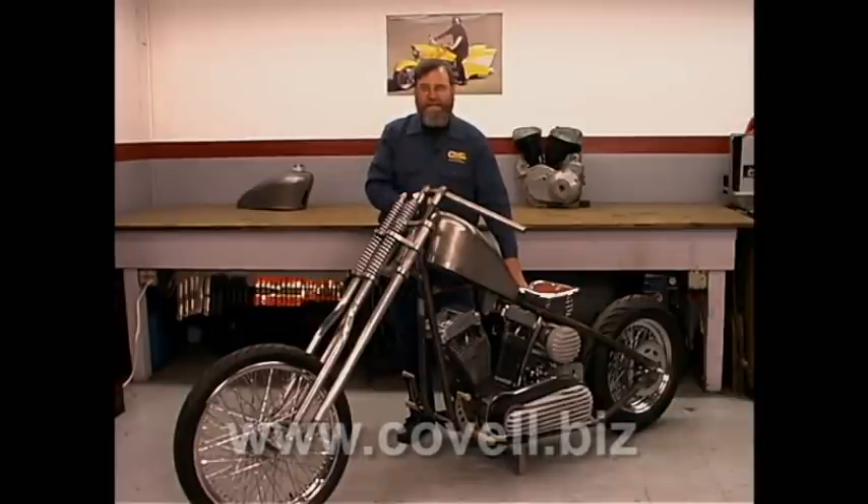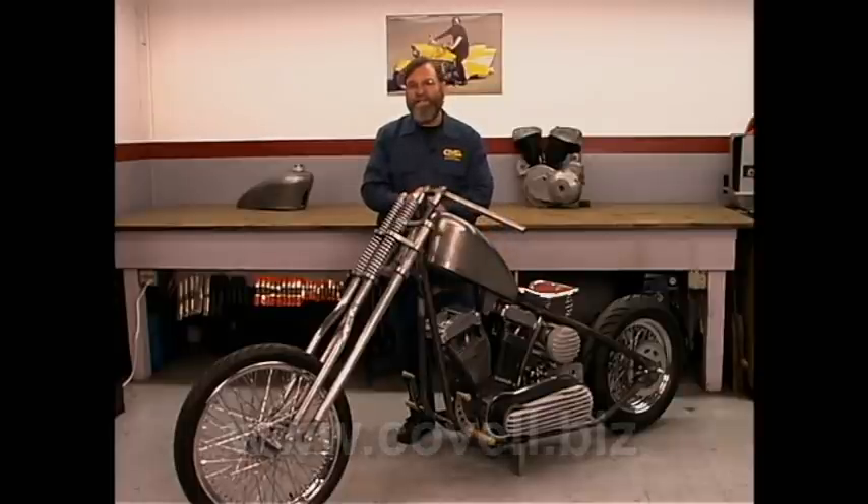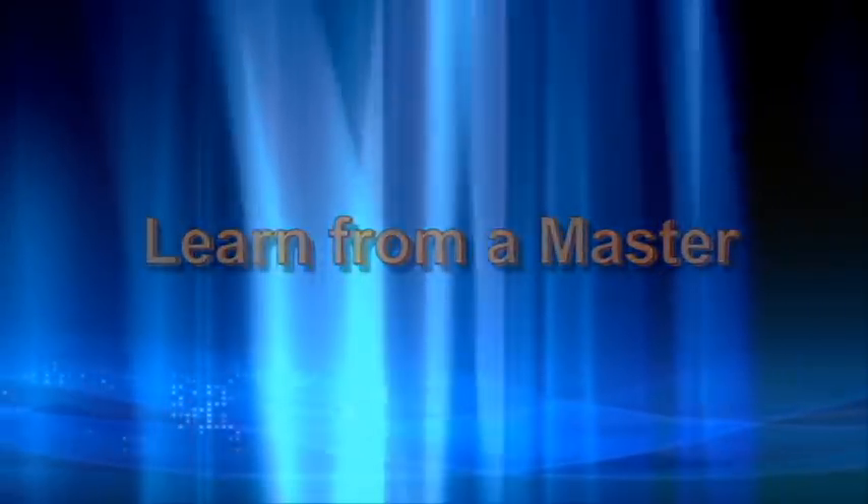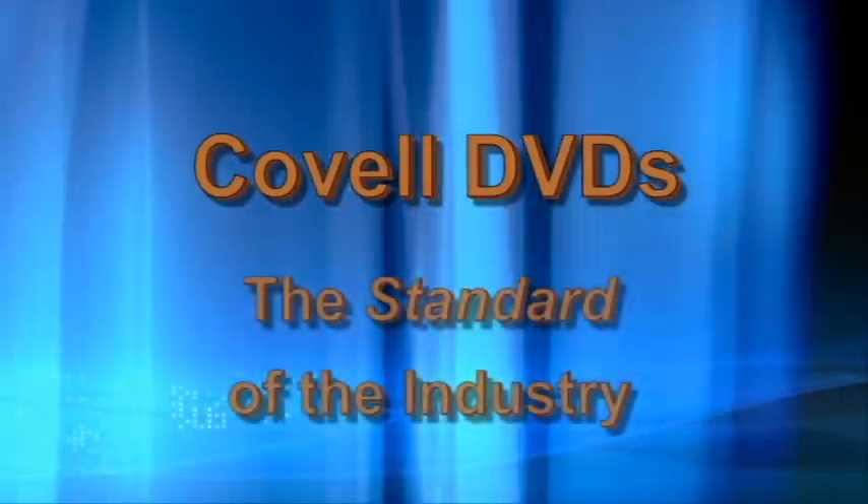I think you'll get a great deal of satisfaction when you finish your motorcycle project, and I encourage you to get started. Learn metalworking and welding from a master — Covell DVDs, the standard of the industry.